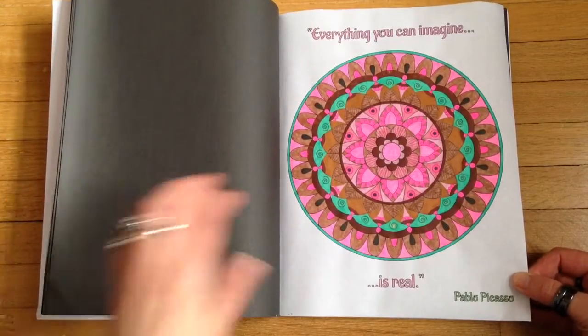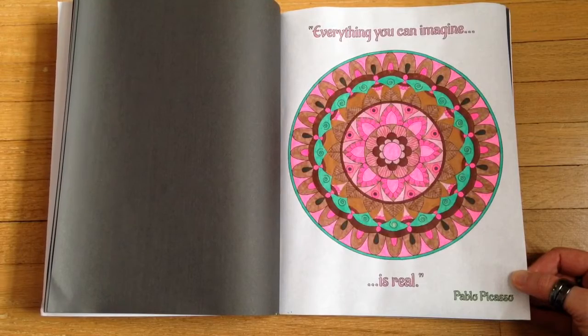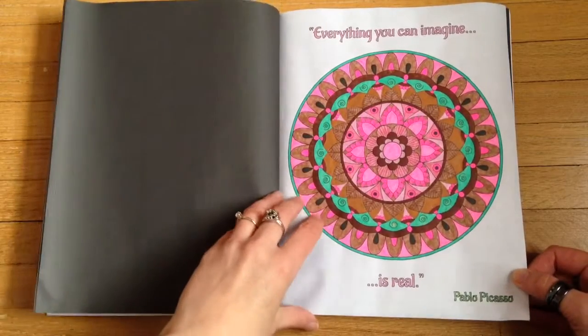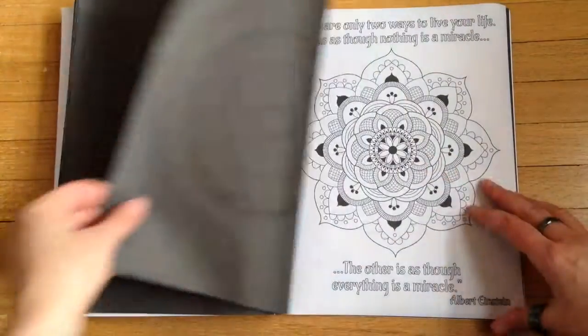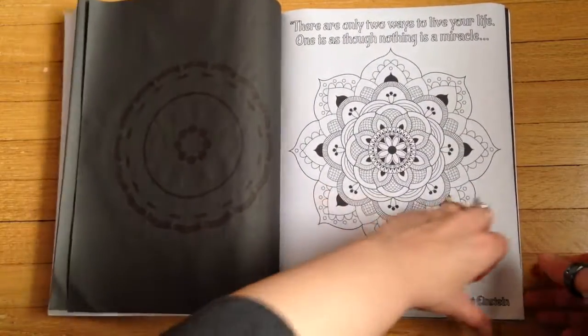On this example page I used gels, regular markers, sparkle gels, and some Statler fine lines. There's no bleed-through to the next page thanks to the back pages being black.